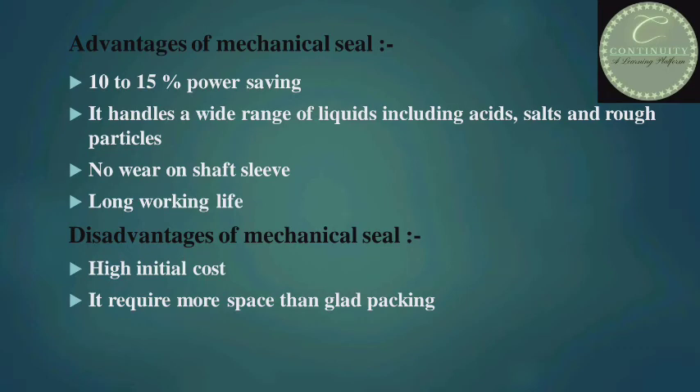Advantages of the mechanical seal: 10 to 15 percent power saving, it handles a wide range of liquids including acids, salts and rough particles, no wear on shaft sleeve, and long working life. Disadvantages: high initial cost, and it requires more space than gland packing.